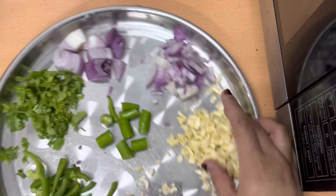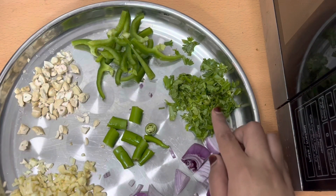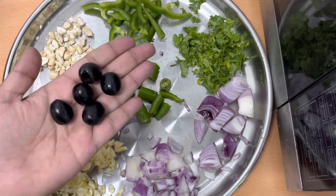First I will chop the cashew nuts, and then the garlic is finely chopped. Then you will chop the onions, green chili, coriander leaves, and green bell pepper.